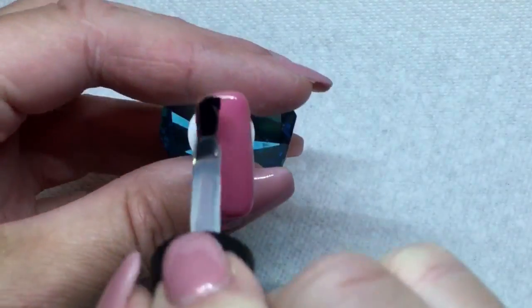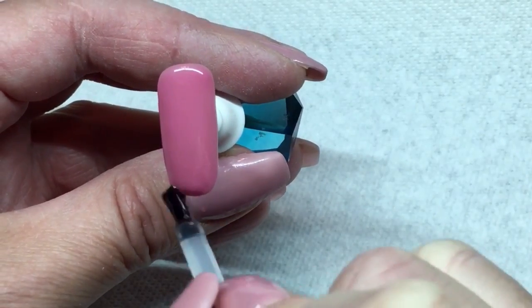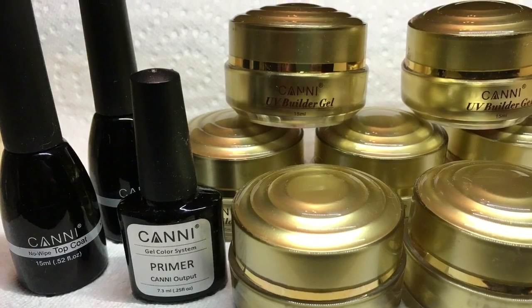Now I'm going to show you the top coat. I would buff the nail and file it, then apply the top coat as a thin layer cured for 60 seconds in my LED. Well everybody, I hope you enjoyed watching — thanks and see you next time, bye!